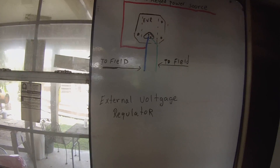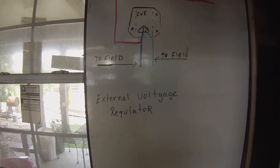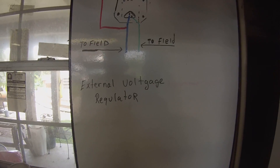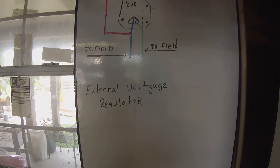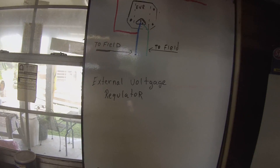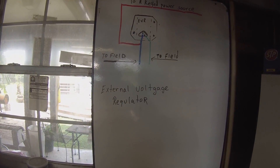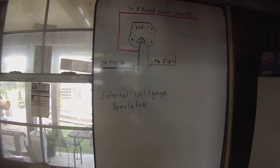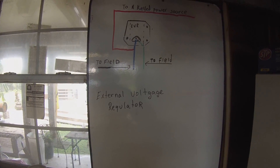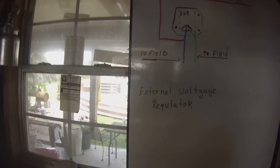I've established with what diagnostics I've done that my internal voltage regulator in the PCM has gone south. I've done some research on the internet and I have not been able to find the information I'm looking for. Our problem is the keyed power source and I'm going to explain that.